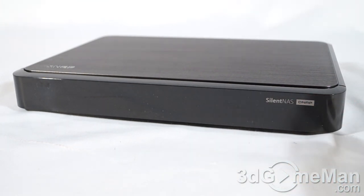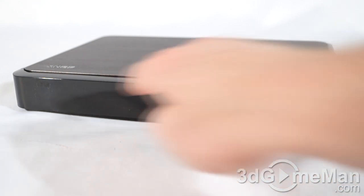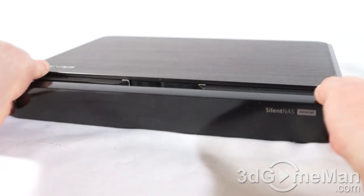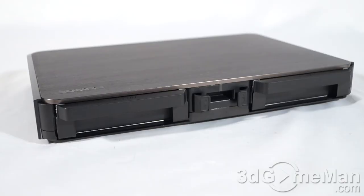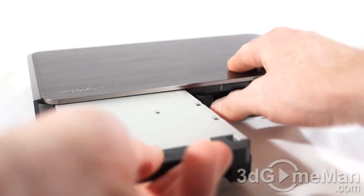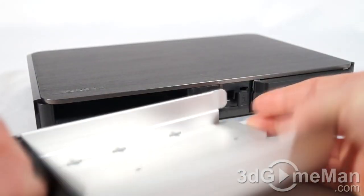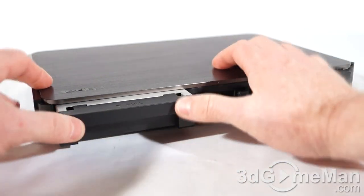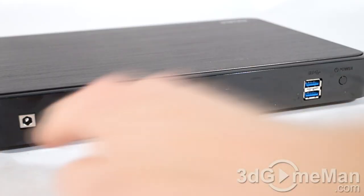It doesn't look like it, but this entire front panel can be removed — it is held into place with a magnet. There are two hot swappable drive trays that fit either a 2.5-inch or 3.5-inch drive. To remove it, just press here and pull it out, install the drive, then just slide it right back into place and it will lock.